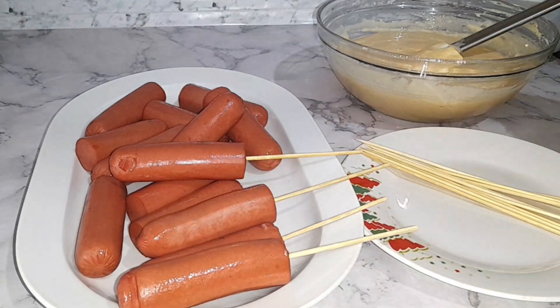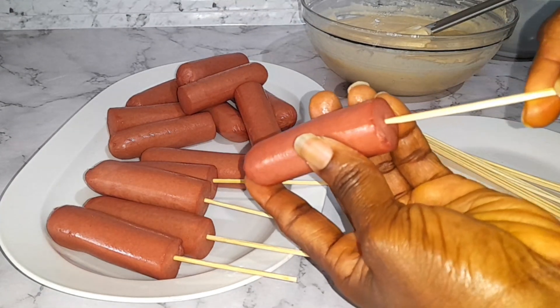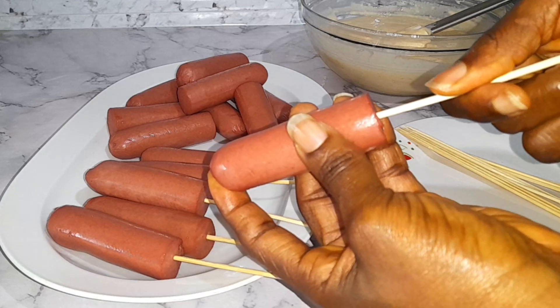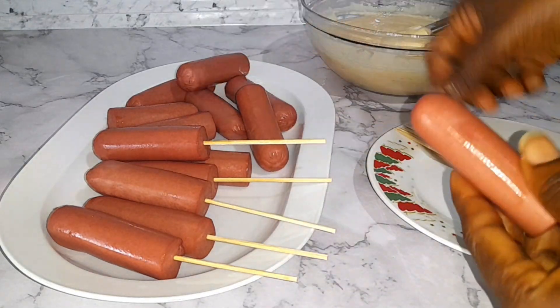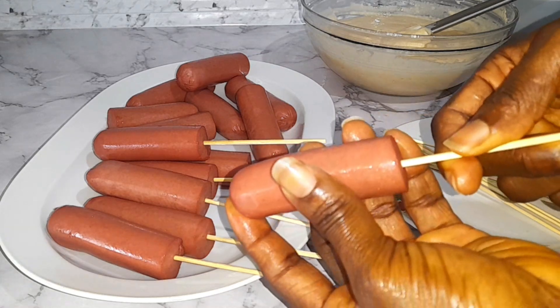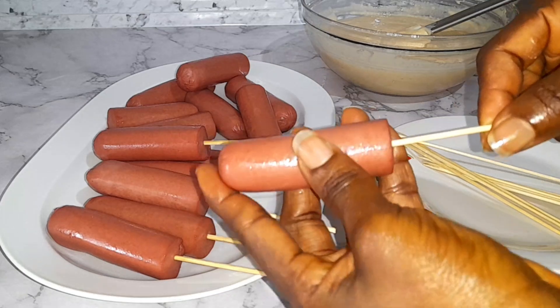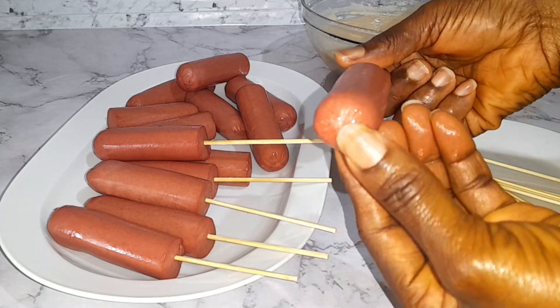Thank you so much for stopping by to watch my video — I truly appreciate it. If today is your first time, welcome! Please subscribe to the channel and turn on the bell notification so you'll be notified whenever I upload. Don't forget to like the video and give it a thumbs up!